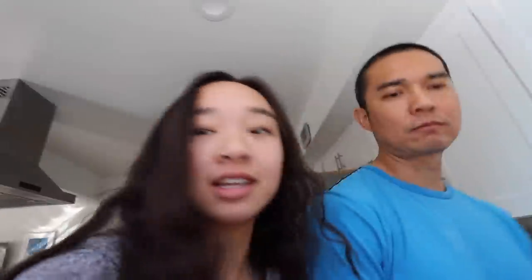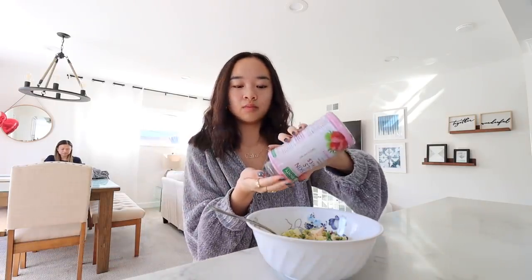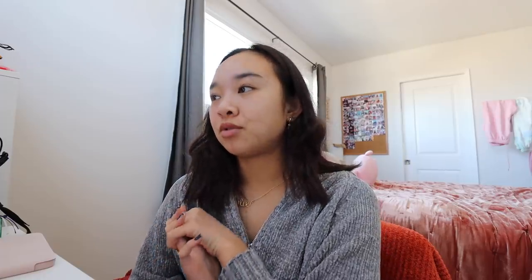I'm on my nutrition break right now and my dad is making a salad for the family — he's putting chicken in it. Hi Mom! I'm also going to take these biotin gummies, which are good for your hair, skin, and nails.